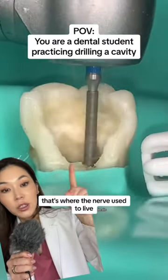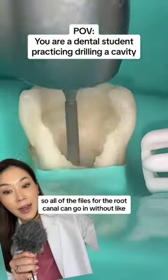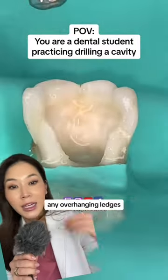That's where the nerve used to live. They're uncovering the roof of it and making sure it's nice and clean, so all of the files for the root canal can go in without catching on any overhanging ledges.